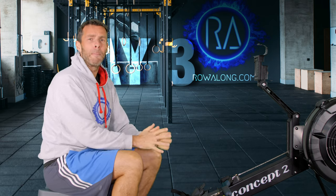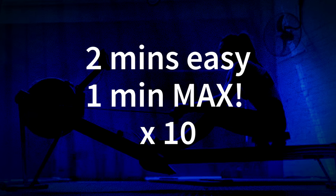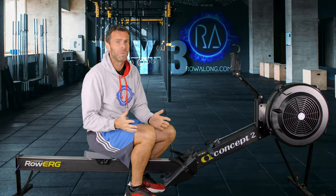Hi there and welcome to the third in the series of 30-minute rows for 2022. Today's workout is a max effort workout. We're going to start off with a nice gentle two-minute row, but then go one minute max — sprint, high rate, as fast as you can. Then two minutes nice and slow to recover, one minute fast. We're going to do this 10 times in total, and that makes up your 30-minute row.